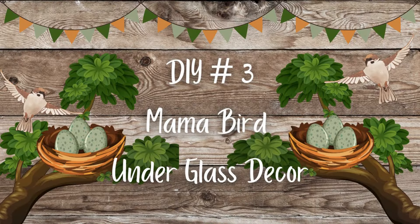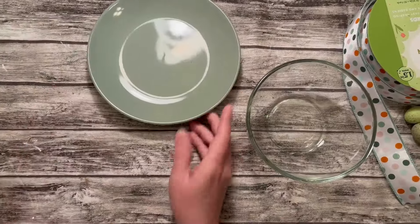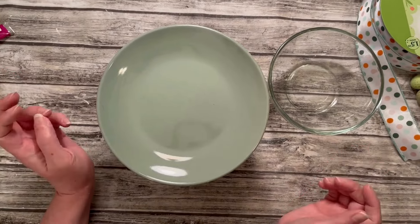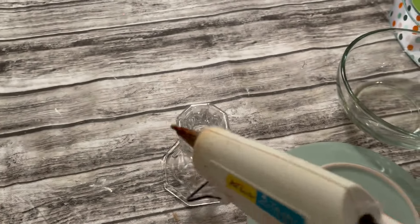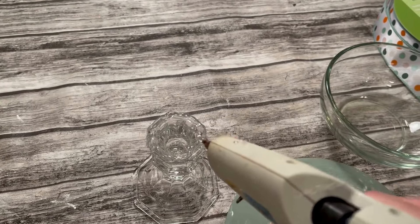DIY number three: Mama Bird Under Glass Decor. For this fun DIY, you're going to need a small plate from Dollar Tree, also a glass bowl from Dollar Tree, some jute, a little bird, some eggs, a little nest, some ribbon, a glass candlestick holder, and some moss. I got this glass candlestick holder from Dollar Tree and also picked up this dessert-size plate from Dollar Tree. I'm going to hot-glue that onto the glass candlestick holder in the center. If you want a more permanent bond, go ahead and use E6000 glue or any super glue you like best, but the hot glue holds quickly. I'm going to go around the top edge of the candlestick holder and center the plate on top and press it down.